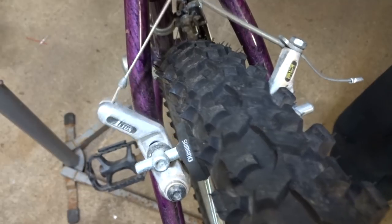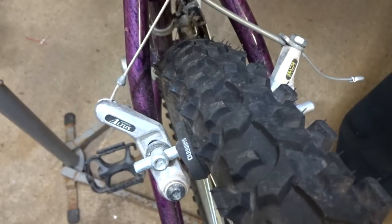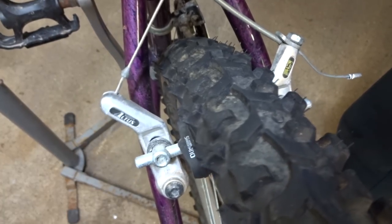I was working on this bike here and if I hit the brake lever you can see this arm over here moving — this one's not. It's actually rubbing up against the rim there and squeaking if I back pedal.